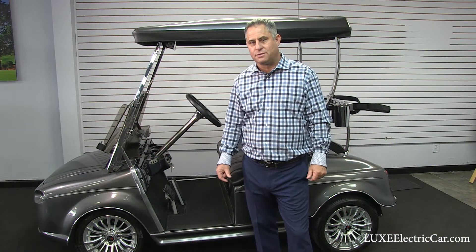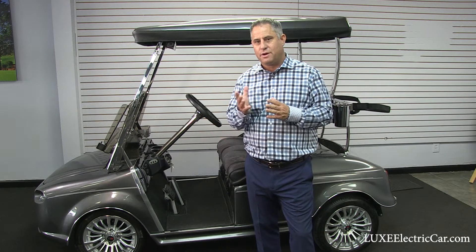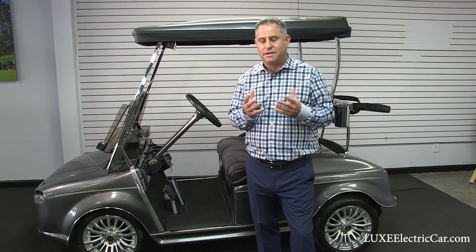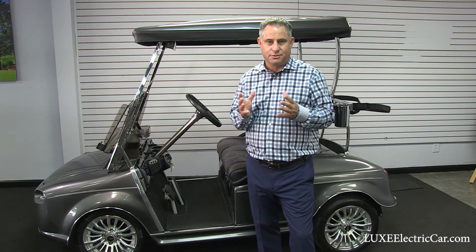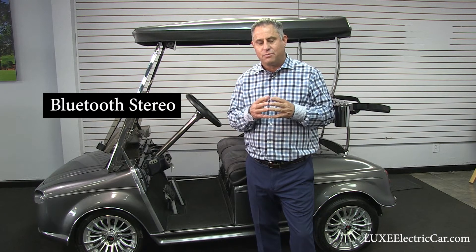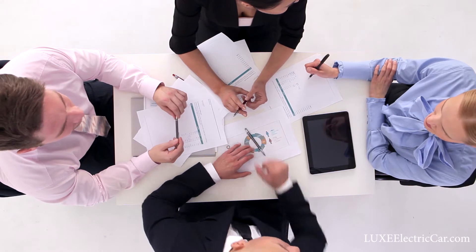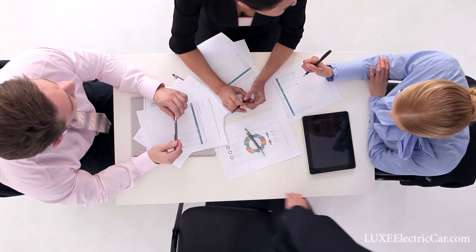When you purchase your golf cart there are a lot of options, and one of the most popular would be the Bluetooth stereo. There are a lot of different devices you can use, but here at Lux Electric Car we got all of our people together and asked: what is the best sounding system we can provide our customers? That's what we're going to talk about today — what Lux Electric Car does with their Bluetooth stereo installs.